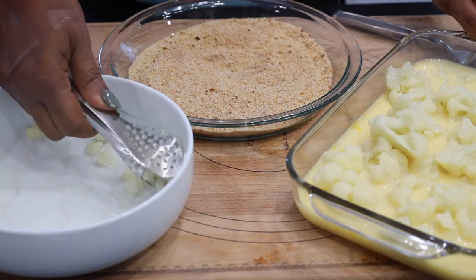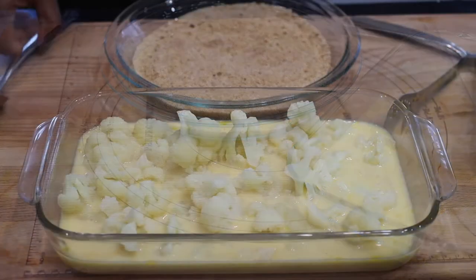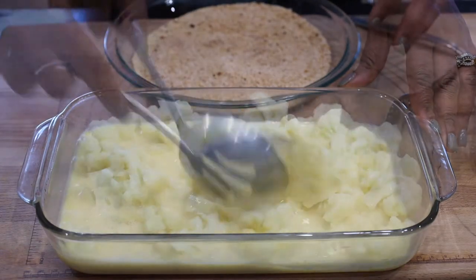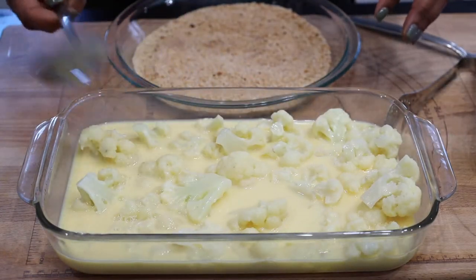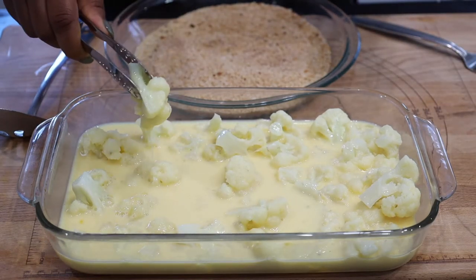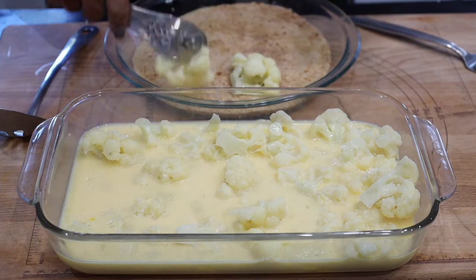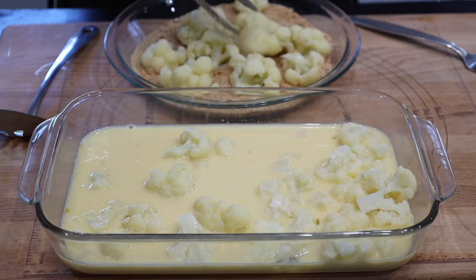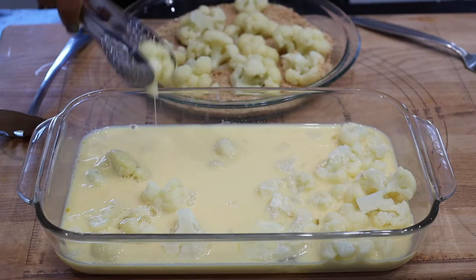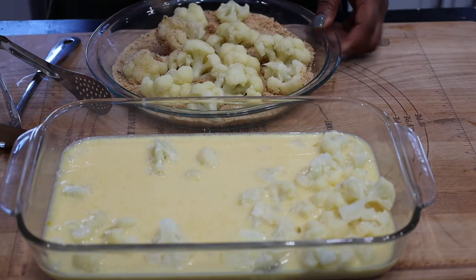Once the cauliflowers are cool enough to touch, go ahead and transfer them to the milk and egg mixture. Coat well, then transfer to the breadcrumbs mixture and mix well to coat them together.